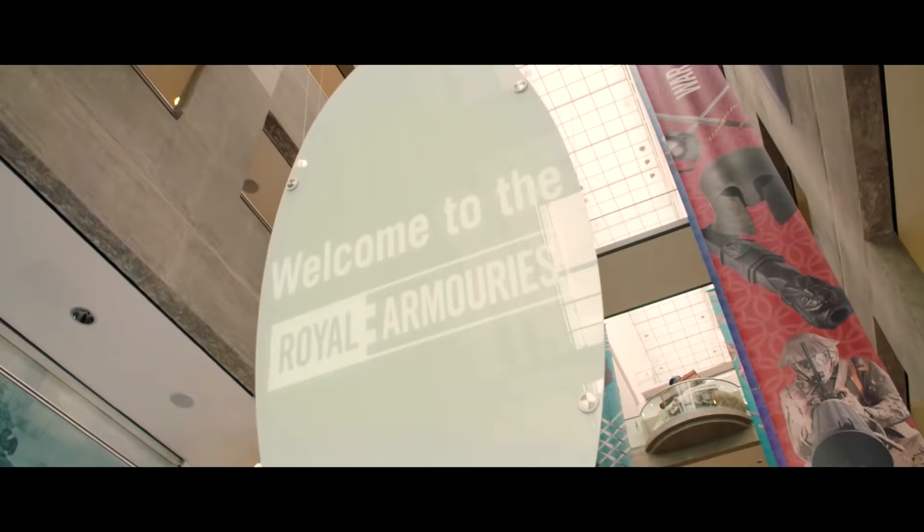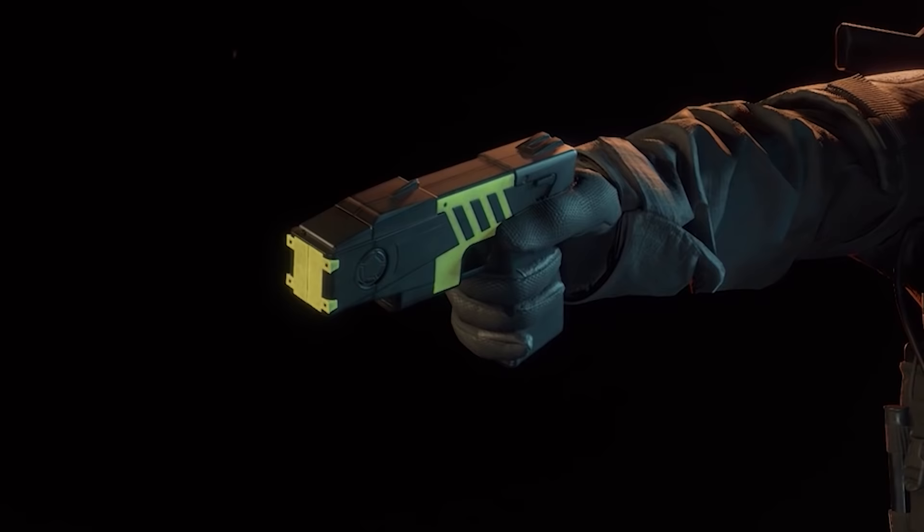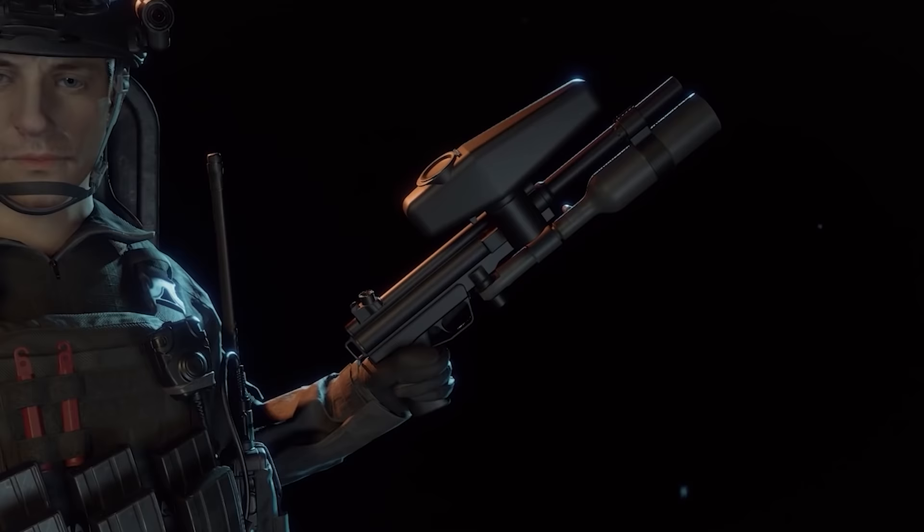This is Jonathan Ferguson, the keeper of firearms and artillery at the Royal Armouries Museum in the UK, which houses a collection of thousands of iconic weapons from throughout history. And on this episode, he's going to be taking a look at the weapons from Void Interactive's tactical shooter, Ready or Not.